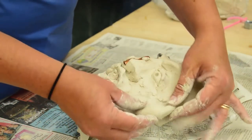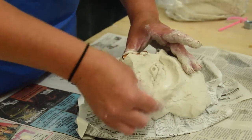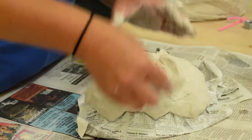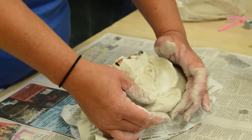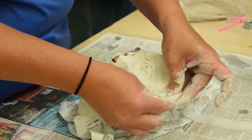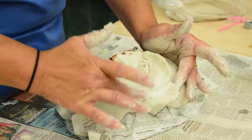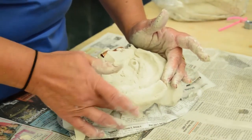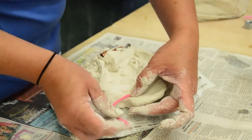Ears can also be added. These are placed between the eye and the nose. The ear should be in the shape of half a heart. The side of the face should be scored and wet down, then the ear can be added. Earrings can also be put on at this point — these can also be made out of found objects, whatever the art maker desires.